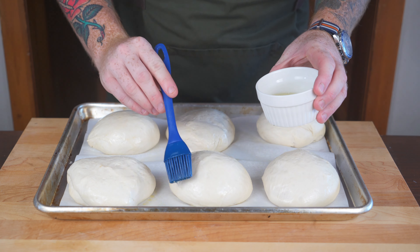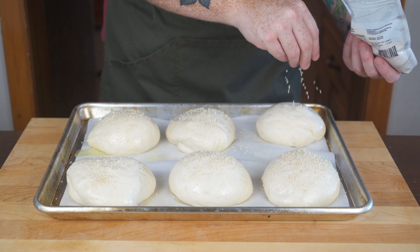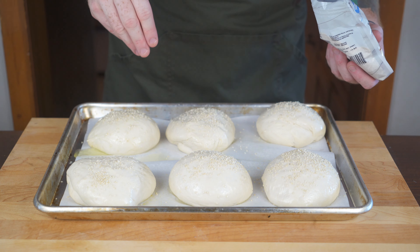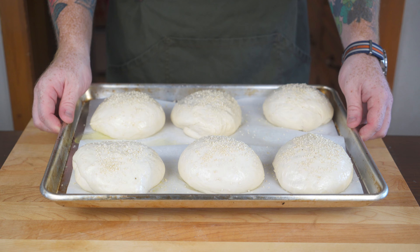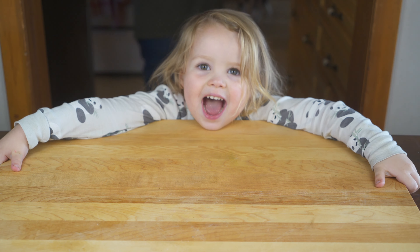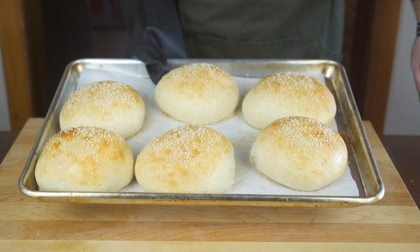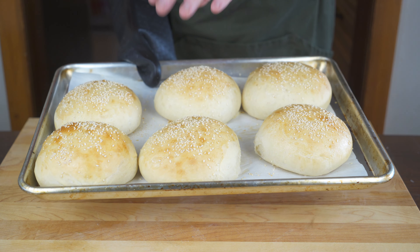Preheat your oven to 350 degrees Fahrenheit, then give these buns an egg white wash before baking, and optionally cover them in some white sesame seeds. Bake at 350 degrees Fahrenheit for 17 to 22 minutes until they come out nice and puffy and golden. The buns should come out nice and golden and puffy — look at how beautiful those are. They smell amazing. Now let them cool down for one to two hours, and let's move on to the spam.